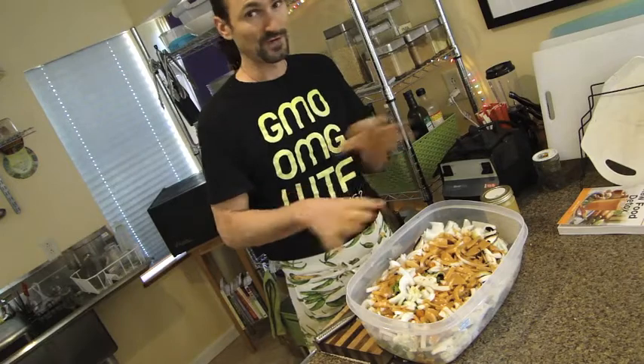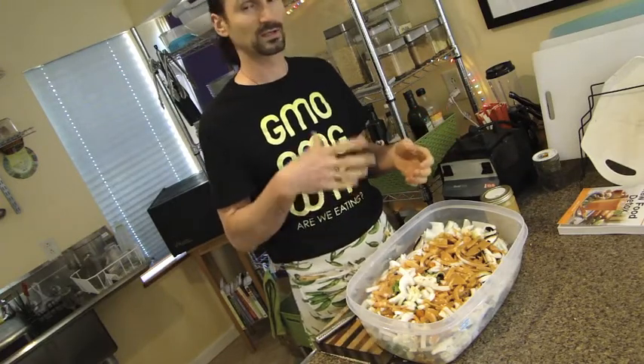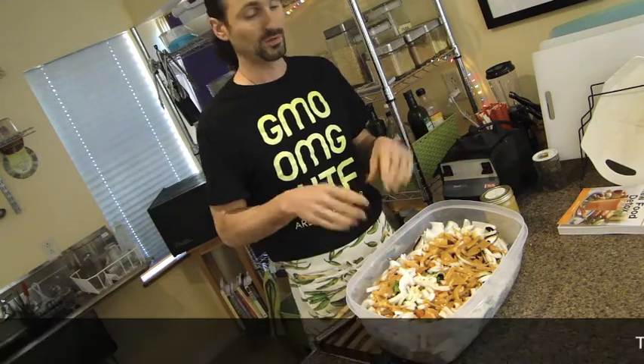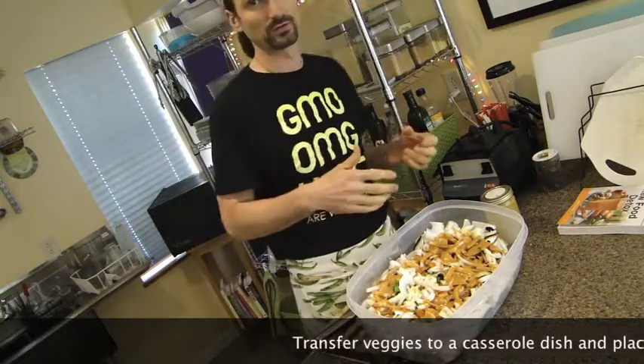What do you do when you are finished with all this? You can serve it cold, or you can set it and bring it up to room temperature.